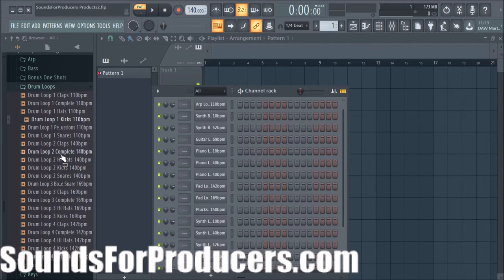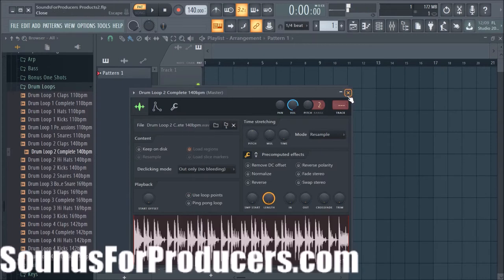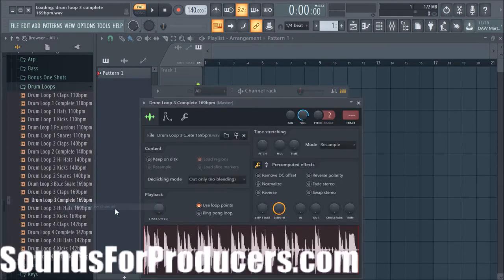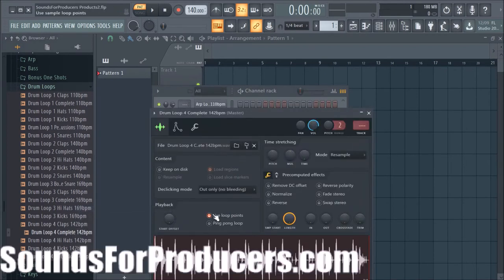Here's drum loop 2 complete — let's open that up so you can hear the whole thing. You're getting all of these whole loops in this pack and you can do a lot of creative things. Here's drum loop complete 3 so you get to hear how it sounds all together. And here's drum loop 4 complete.